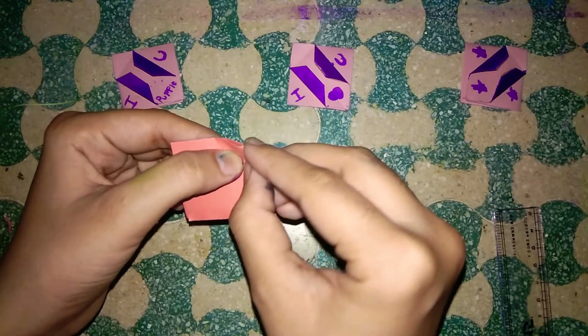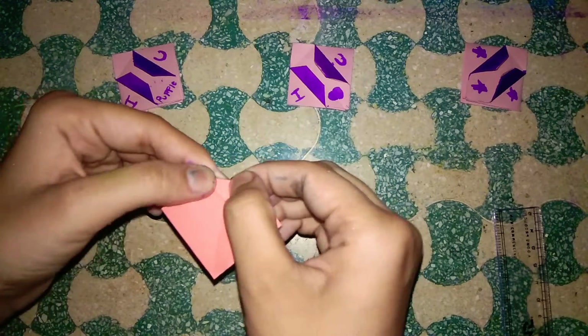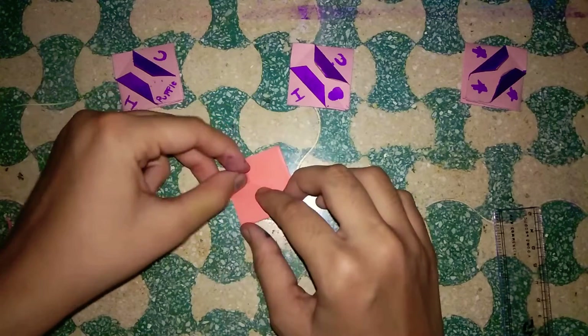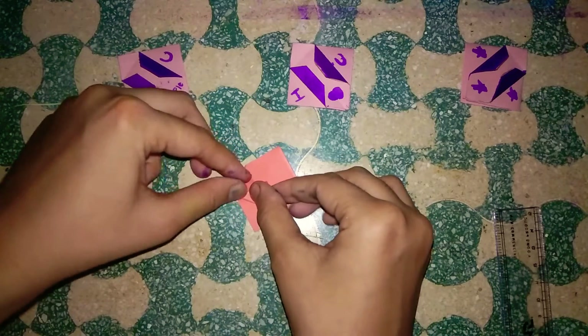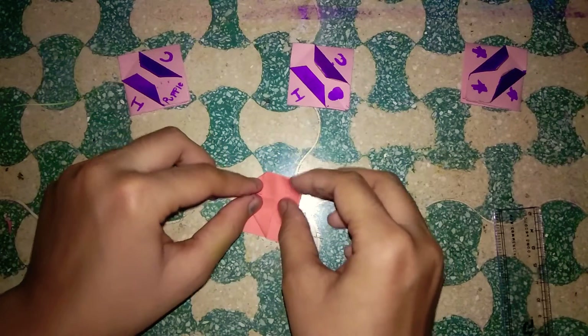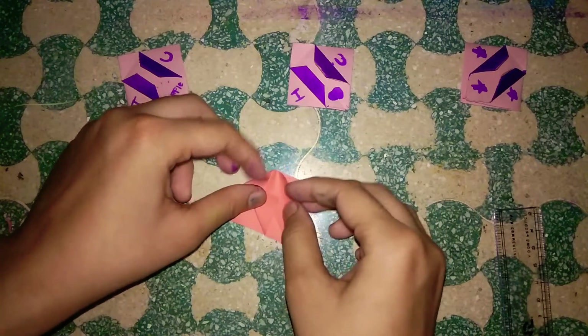Now I'm going to fold it this way — I'm taking one centimeter and keeping it like that. Now take one side, fold it perfectly like this, and then do the other side the same way.